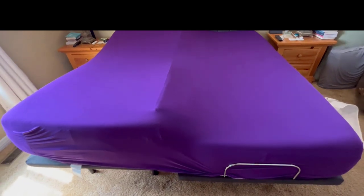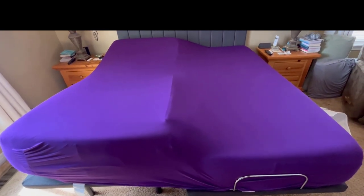I put the Purple sheets on — it's just a single king bottom sheet — and it keeps the gap insert in really well. It also helps push the mattresses together a little bit more, and we still maintain full adjustability on either side. Let me show you — I'll raise one side up.